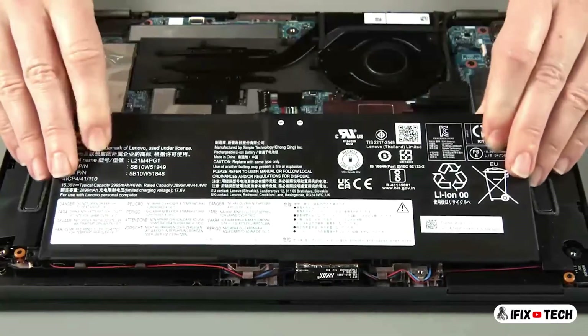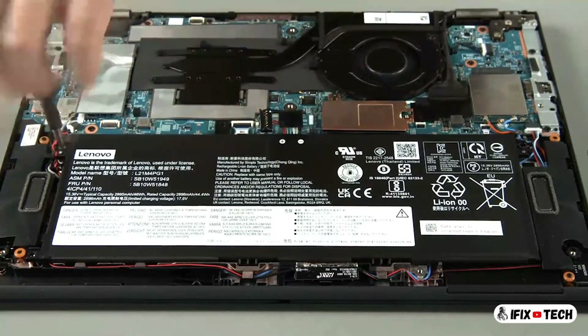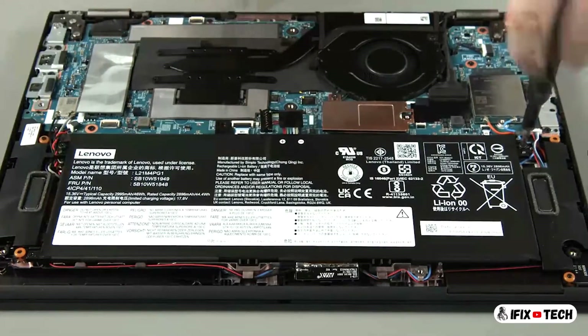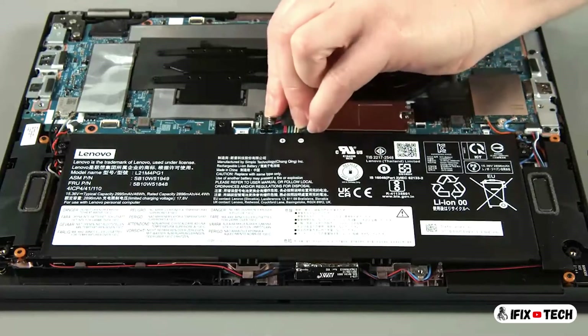Lower the built-in battery into position in the system. Install four screws. Connect the built-in battery to the system board.